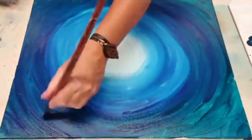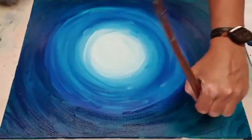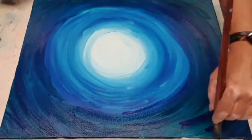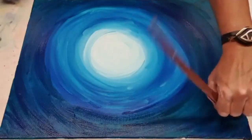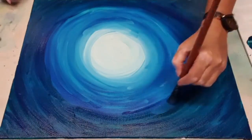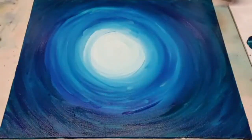One time someone did it in brown — I wasn't quite sure how that was going to go, but it actually looks stunning because then she added metallics at the end — some gold — and the gold and the brown were just gorgeous, really gorgeous. I copied it and did one myself. So yeah, this is kind of getting there.